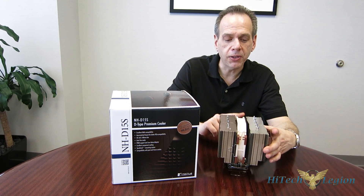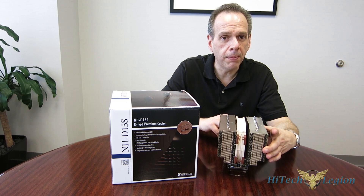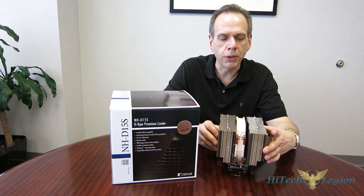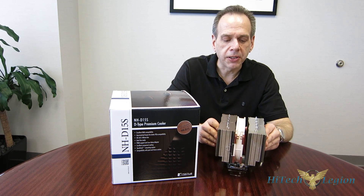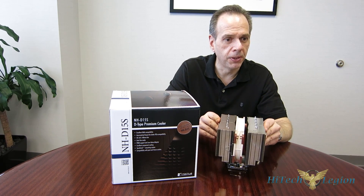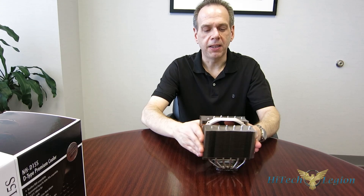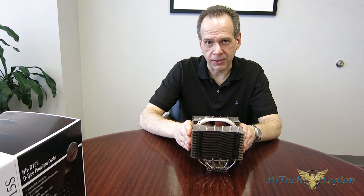The NH-D15S only comes with the one fan in the center position. It is an NF-A15 PWM, 1500 RPM at only 24.6 dBA — the same fan the NH-D15 comes with, but you're only getting one in the center position. Now, let's get the box out of the way and take a look at the NH-D15S itself.